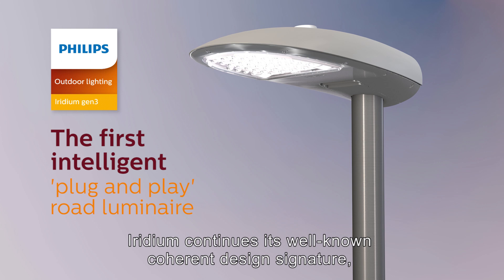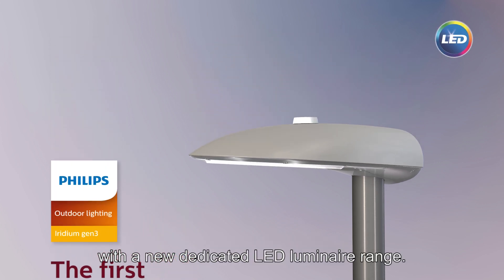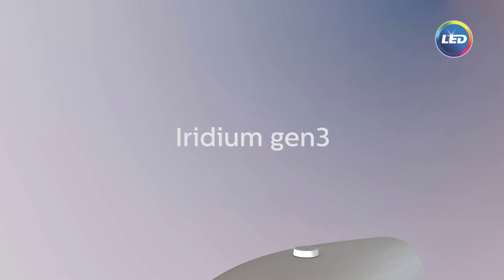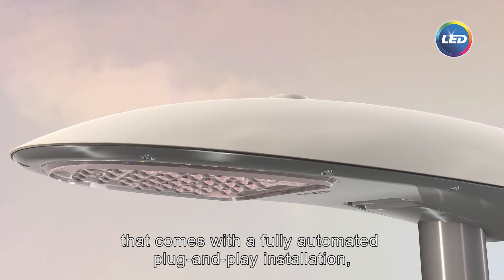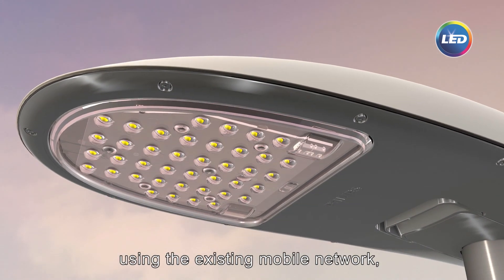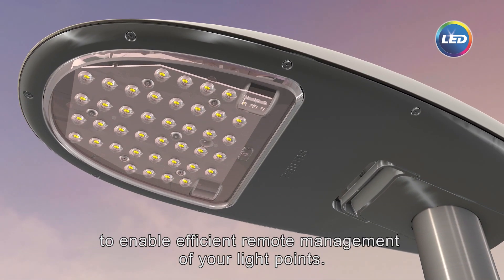Iridium continues its well-known coherent design signature with a new dedicated LED Luminaire range: the Iridium Gen3. The first truly intelligent Luminaire that comes with a fully automated plug-and-play installation using the existing mobile network to enable efficient remote management of your light points.